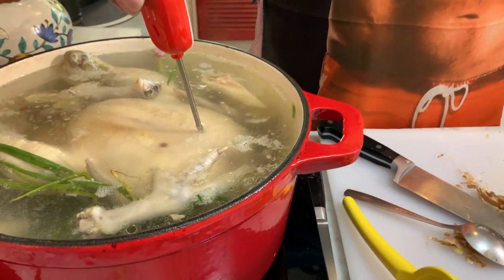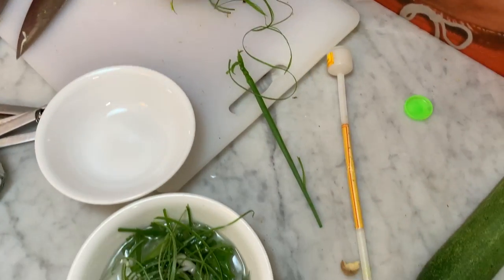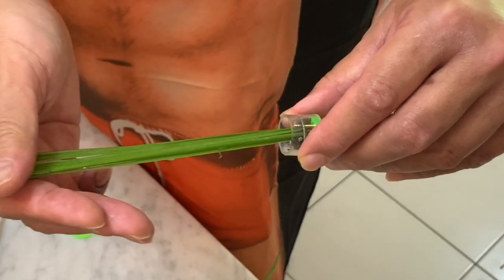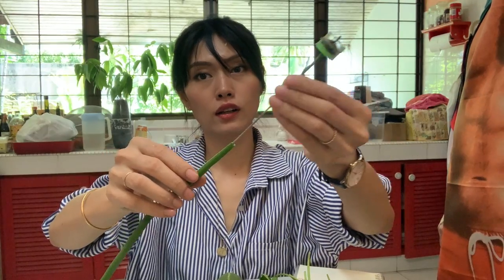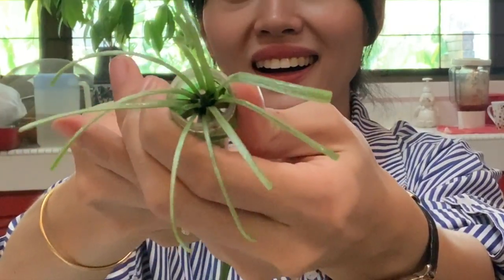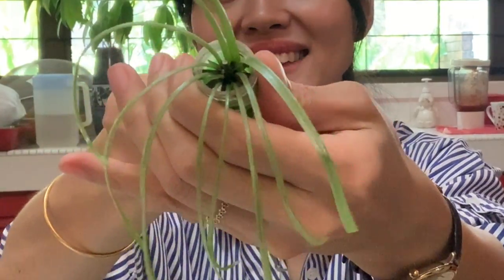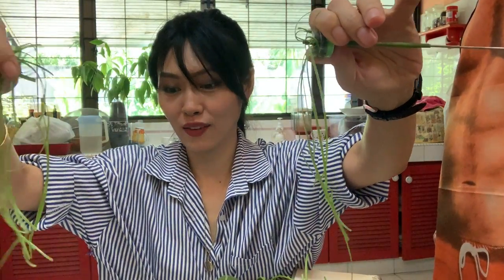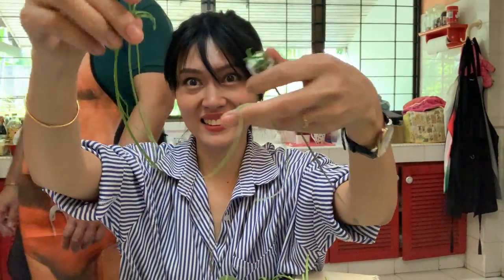While waiting for the chicken to cook, we are going to prepare the coriander and spring onion garnish. Nigel has a cool tool for slicing thin wispy spring onions — a water spinach cutter. I need it in my life! Push it through and pull it through — amazing. Strands of spring onion ribbons. So pretty, isn't it?